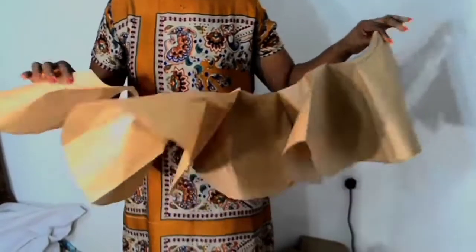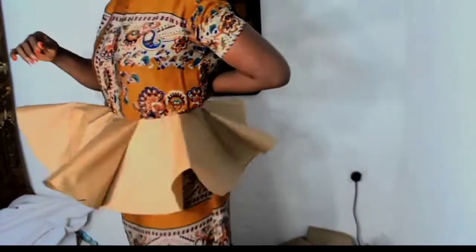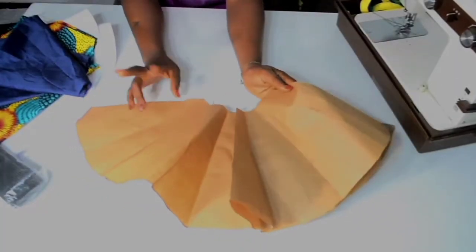Hi guys, in the last tutorial I showed you how to make different flays — 360, 720, and 1440 flay. For this tutorial I am going to show you how to attach your interfacing to your fabric and also crinoline.